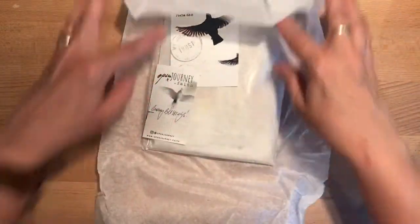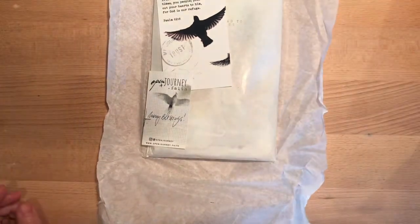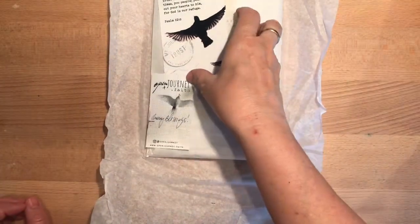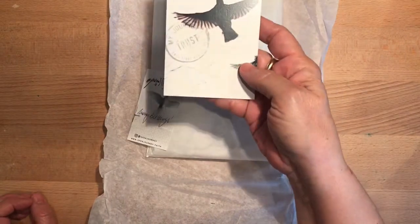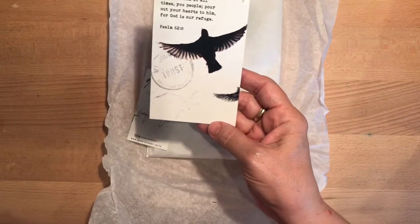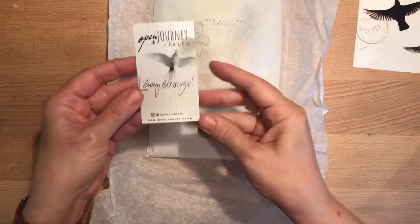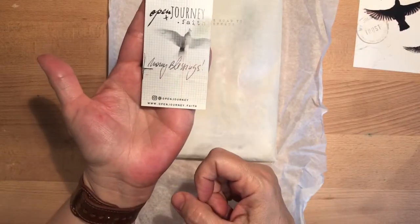It says 'Trust in him at all times, you people; pour out your heart to him, for God is our refuge' — Psalm 62:8. From what I understand, she does all her own artwork, so anything that's in here is featuring her art.